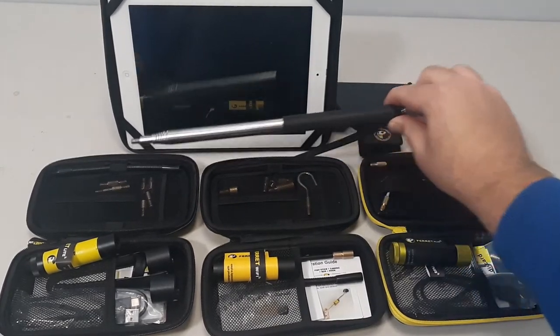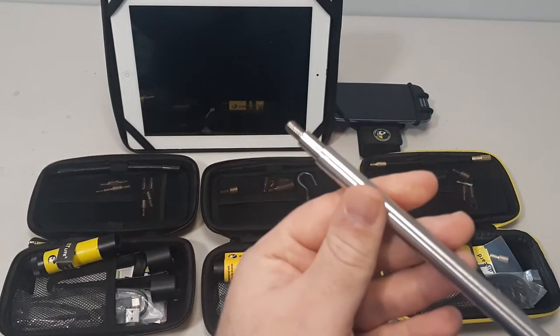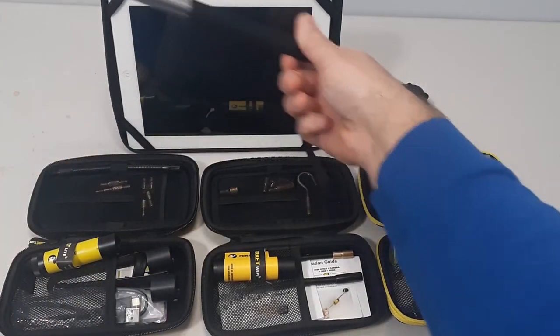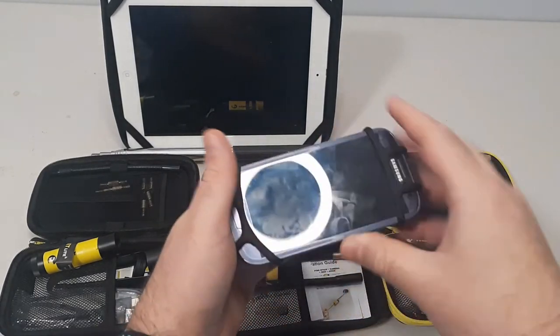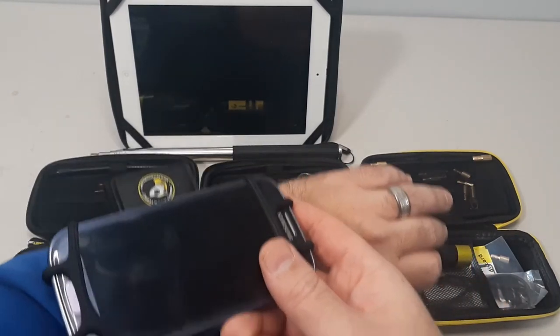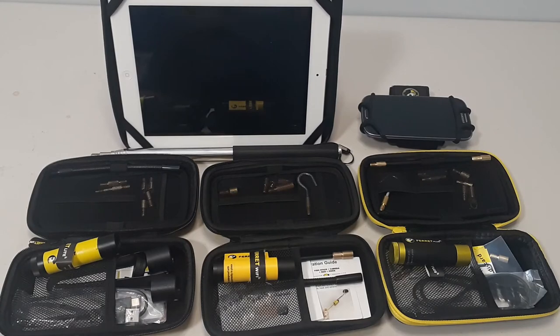Also in terms of accessories, there's the Ferret stick — a telescoping stick. You can thread it on the end. Do not use it to whack people in the knees. And there's the Ferret armband or wristband, so you can have your phone wrapped onto your arm — it's nice and easy, hands-free, because your hands are going to be busy fishing the stick and everything.